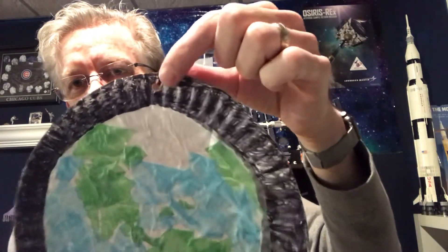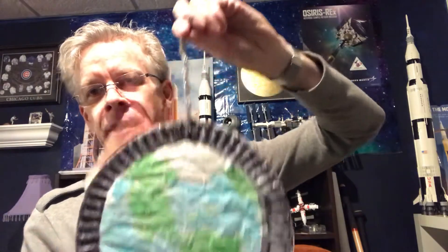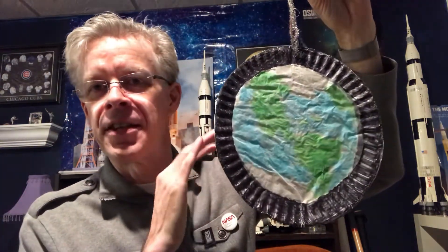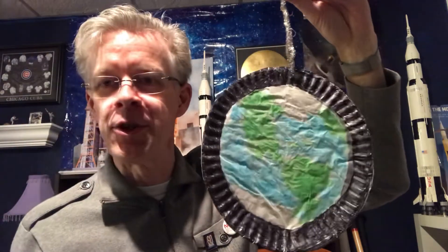Once everything is flat and dry, use a hole punch — or have a parent help — to punch a small hole at the top. I used a sparkly pipe cleaner, which reminded me of stars to go with my black space ring. Twist-tie the pipe cleaner through the hole and your stained-glass Earth is ready to hang. A window facing east or west works best so sunlight shines through and projects pretty colors onto nearby walls.